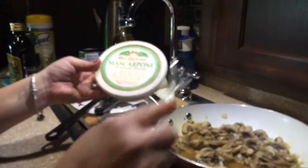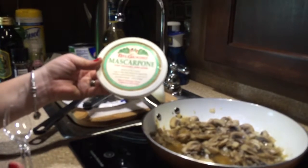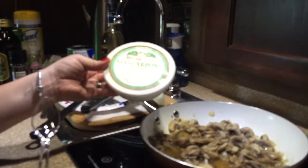I have an eight-ounce container of mascarpone cheese and I'm going to add about five to six ounces of that to my mushrooms and my liquid, and it's going to make a really nice creamy, cheesy mushroom sauce.